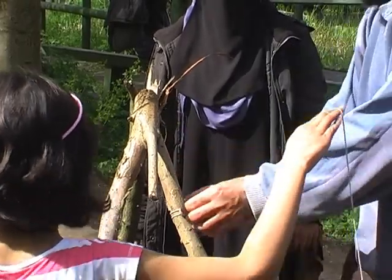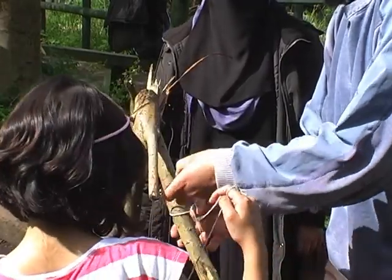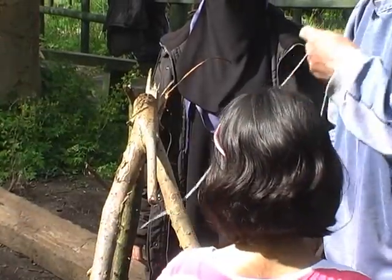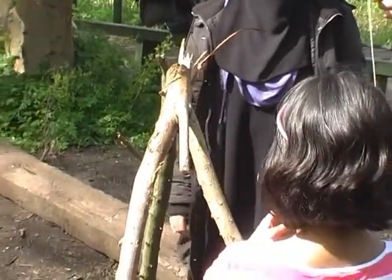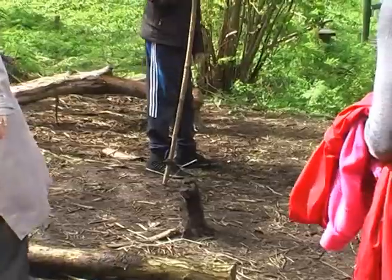Carry on the same way. Can you have a go at that? One of the things about this knot is it's very quick to release as well if you need to release it. Can you have a go at one end? Can you have a go at the other end?